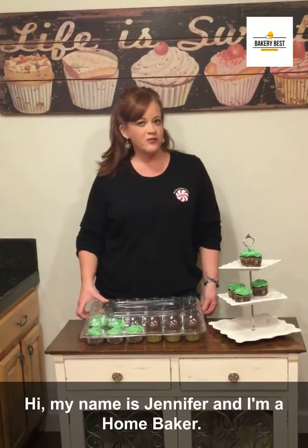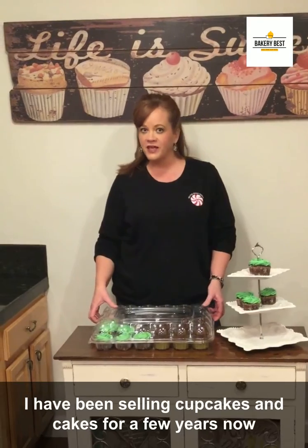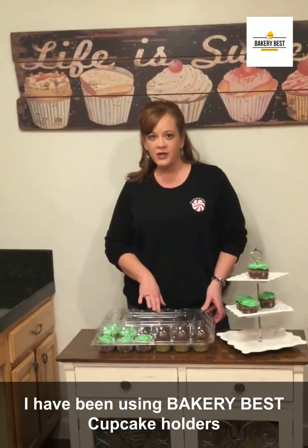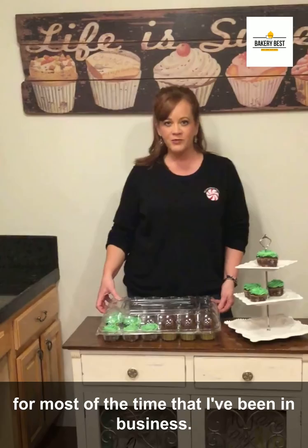Hi, my name is Jennifer. I'm a home baker and I have been selling cupcakes and cakes for a few years now. I have been using the Bakery Best cupcake holders for most of the time that I've been in business.